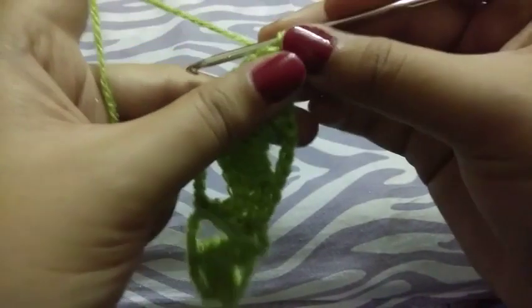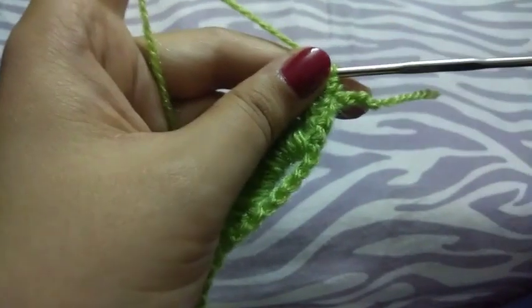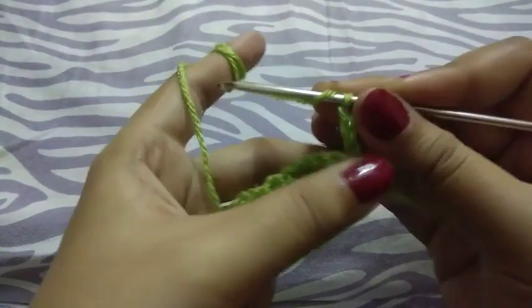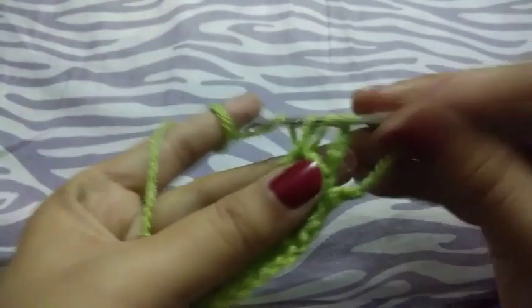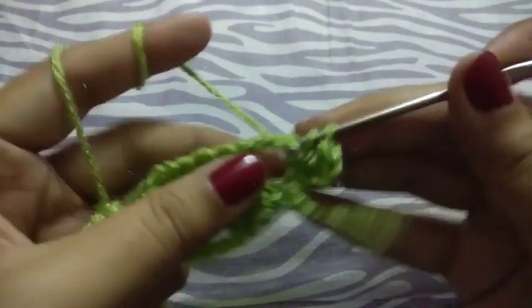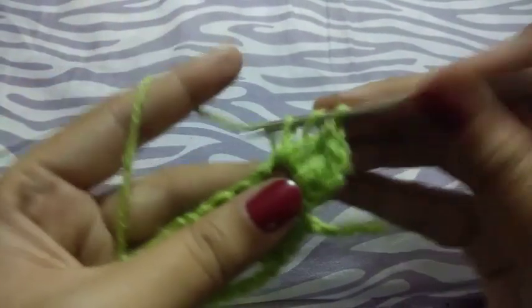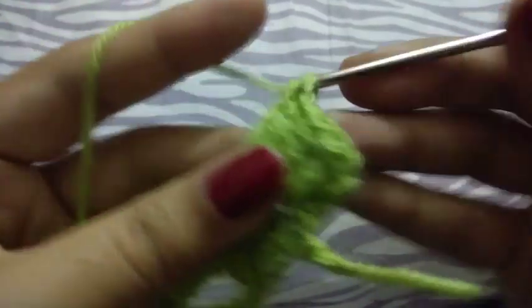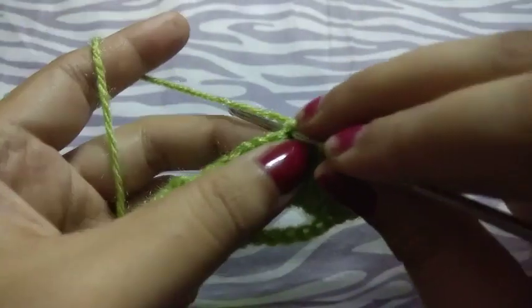Now we will turn our work. Chain 3 — this will be counted as a double crochet. I will make 4 more double crochets in this loop, so total there will be 5 double crochets. Then join here in the middle by single crochet.